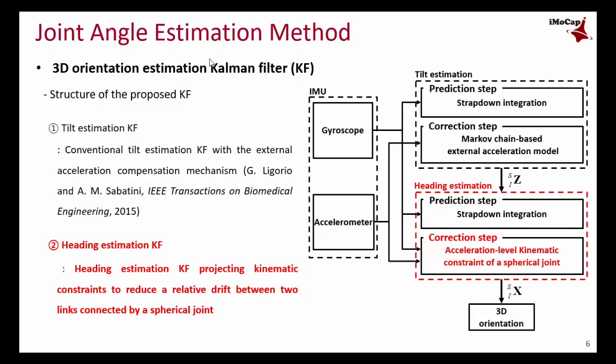In our approach, one link goes through only the prediction step without a correction step, while the other link goes through both prediction and correction steps. This is because the goal of this research is joint angle estimation, not the orientation of each link. The orientation of each link does not have to be accurate, as long as the joint angle derived from the two link orientations is accurate.